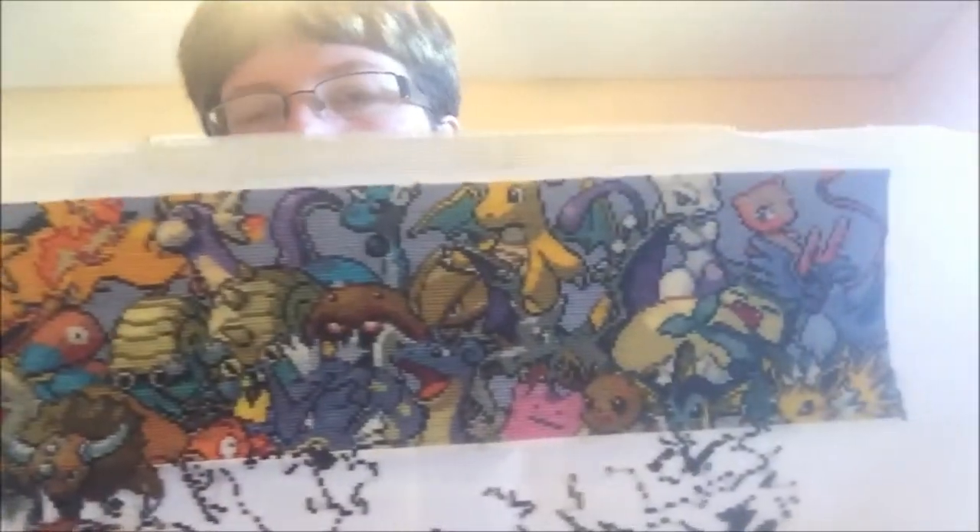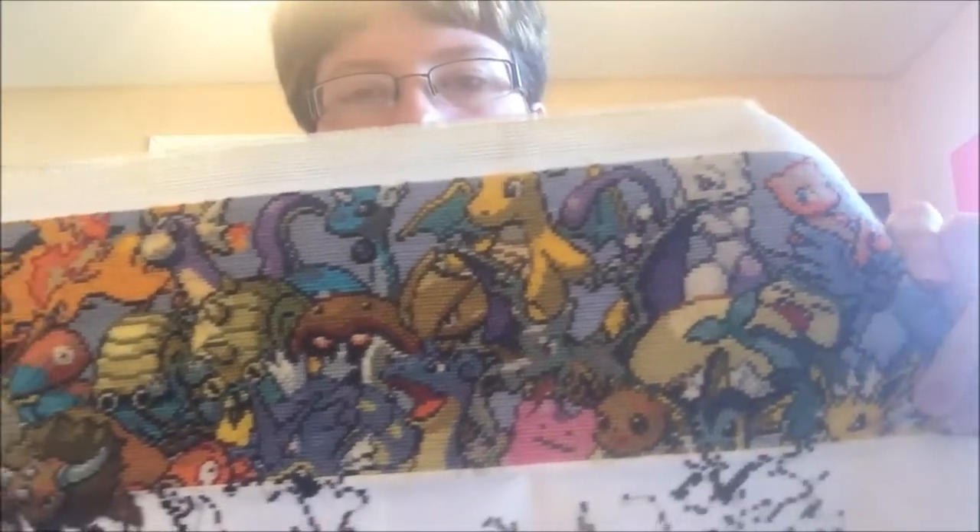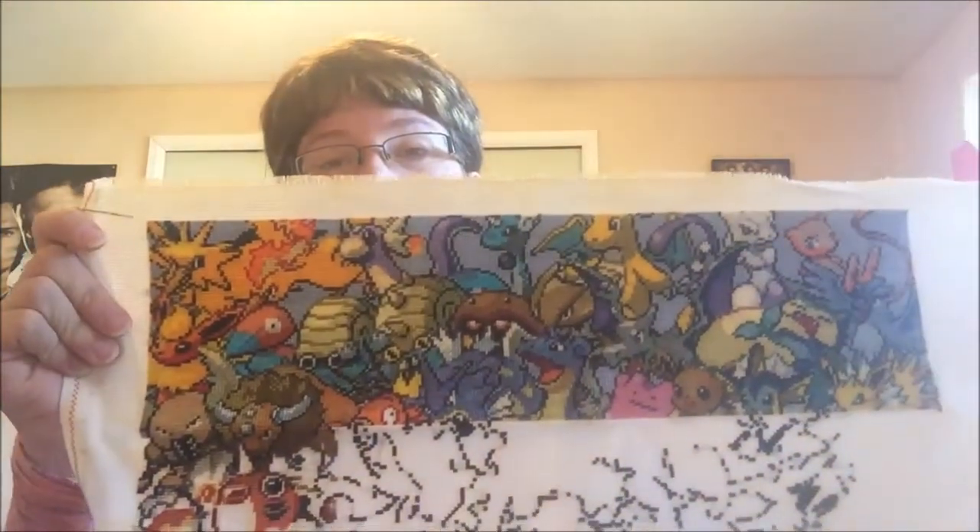If there's anybody out there interested in doing the Epic Pokemon but doesn't have the right fabric, I will gladly give you mine and re-home it. I'll include the pattern and everything, even the pages I've already finished — just mail it all, and somebody else can have it. I'm pretty sure I finished the corner where Mew is, and Articuno, Jolteon, and Vaporeon. I started working down where Goldeen and Seaking are. It's cute and I love Pokemon, but I just can't do this one.